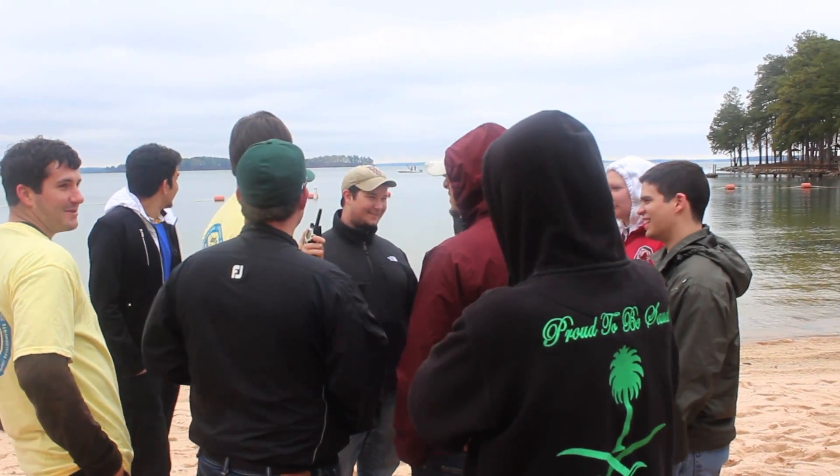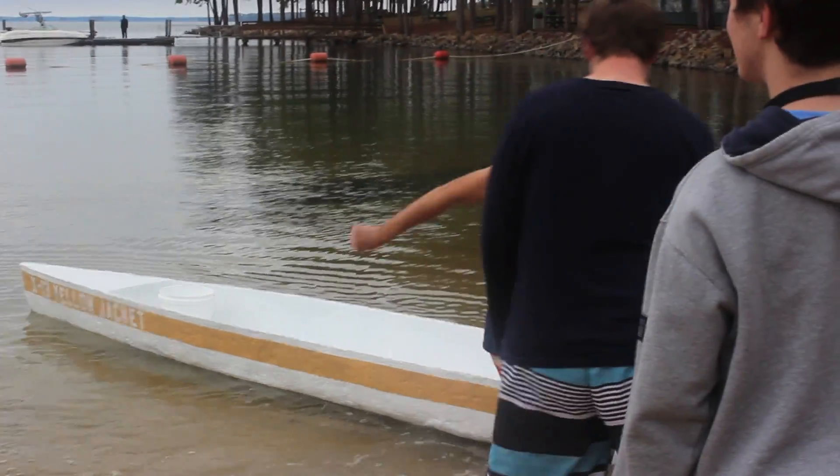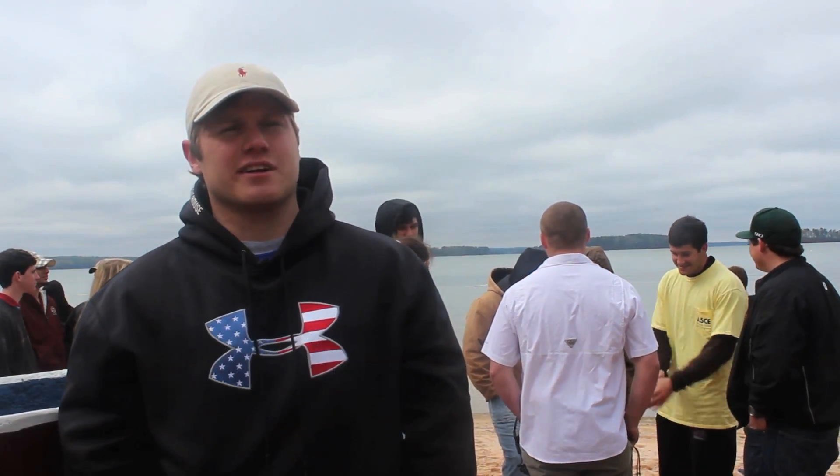It counts as a class but we're also doing it just to be a part of the ASCE conference this year. My name is Jeremy Van Wyke and I'm a senior civil engineering major at the University of South Carolina.